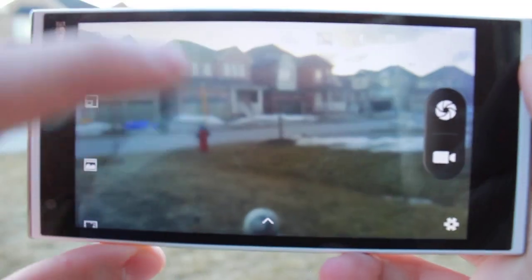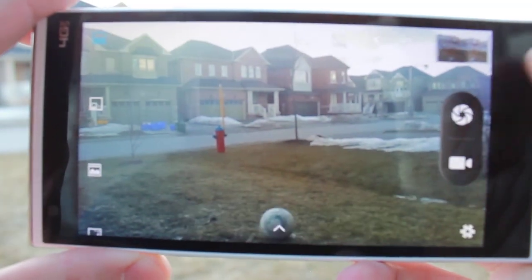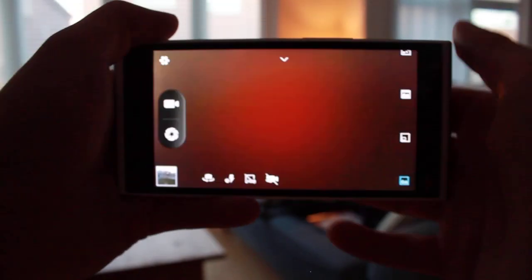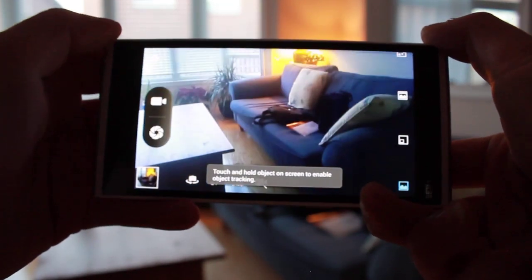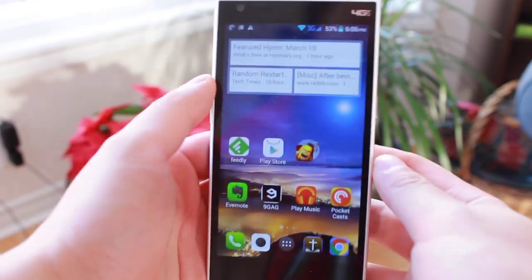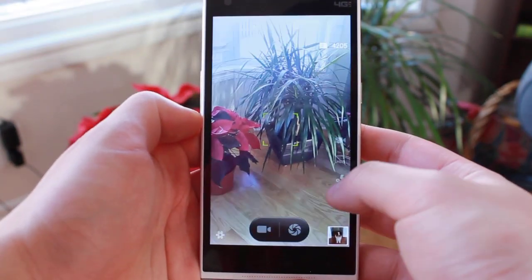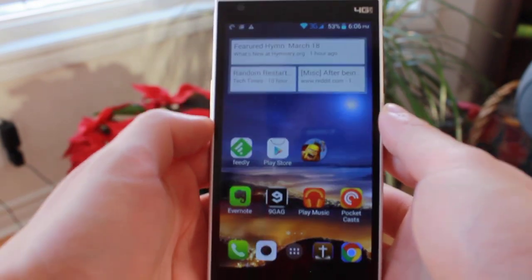The Kingzone N3 Plus's camera is a mixed bag. In great lighting conditions, it captured good photos displaying good color accuracy, contrast, and detail. However, the camera is very bad in low light situations — noise immediately takes over and destroys picture quality, and I would not recommend taking pictures in anything less than ideal lighting conditions. While I was disappointed with the low light pictures from the back camera, I was pleasantly surprised with the quality of the front-facing camera. Picture quality is quite good for a front-facing camera and is more than adequate for video calling and selfies, and it is actually better in low light situations than the back camera.